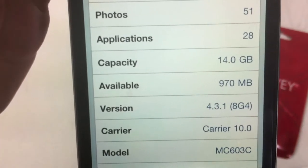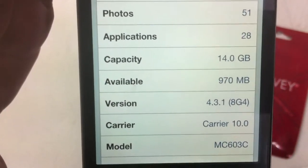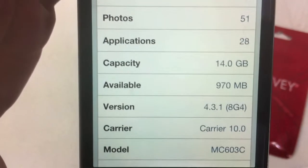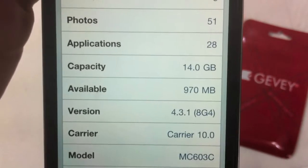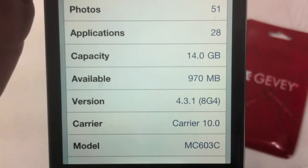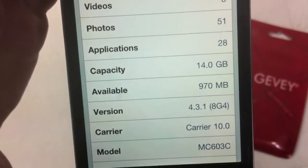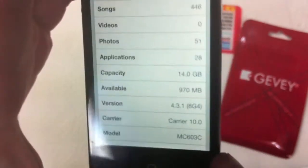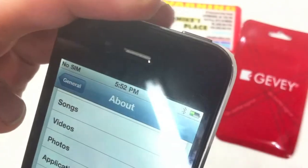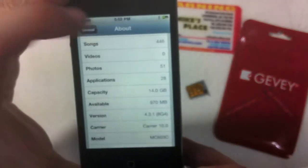Let's show you the phone information. Currently we have no SIM. We are on version 4.3.1, and this Jevy SIM also works on 4.3.2. Carrier 10.0 — this is a Telus phone, but because I've been putting the Jevy in with the Bell card it just went to carrier. It is an iPhone 4 here, model MC603C.